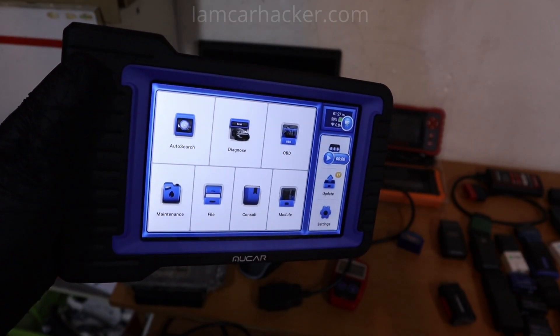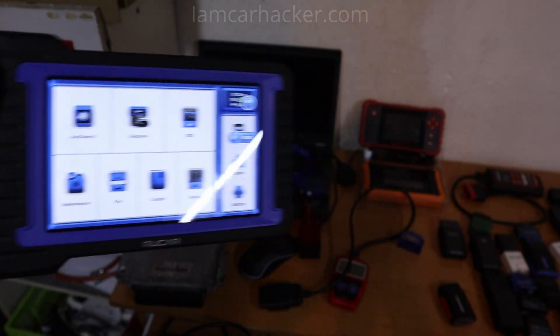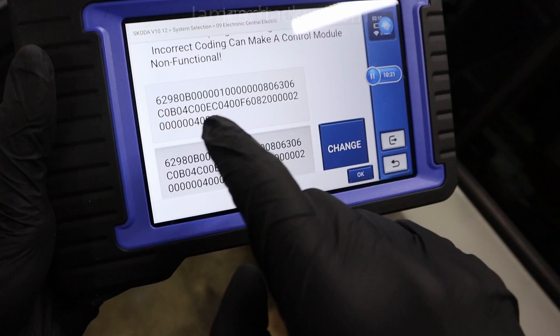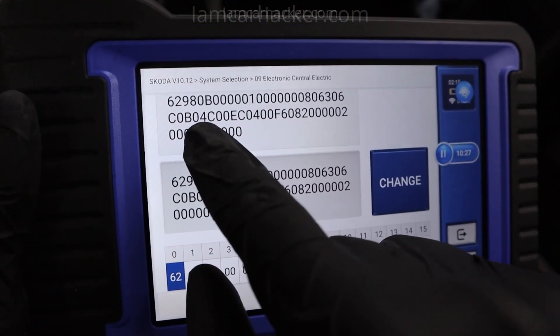And you will often have instructions for performing more complicated procedures. For example, connecting to a Skoda Rapid and doing ECU coding with coding specific for VAG brands was very easy to use with this tool.